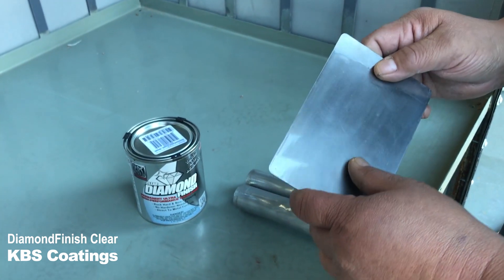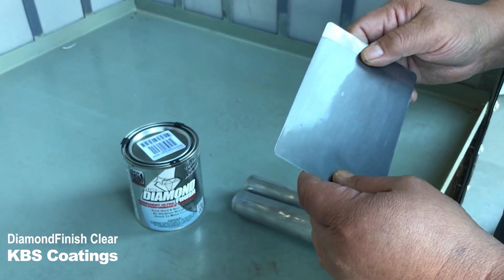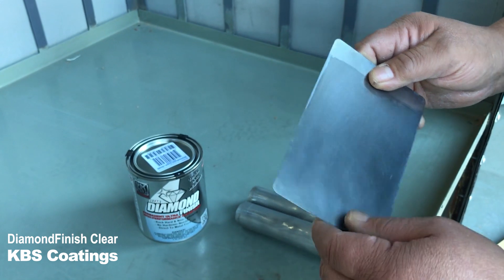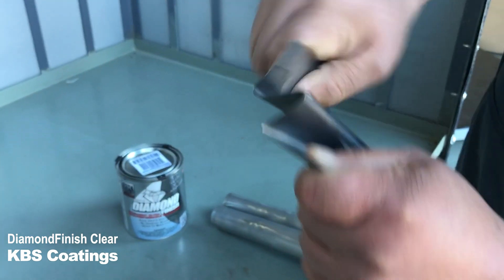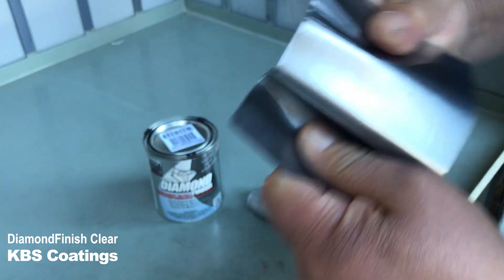Alright, now this morning we're going to talk about the best clear coat on the planet. I've taken here and I've put a couple of thin coats of the Diamond Finish Clear, I've let it cure. Now I'm going to show you that you can bend this stuff and look at the flexibility. Look at that. This is why these guys love this stuff.